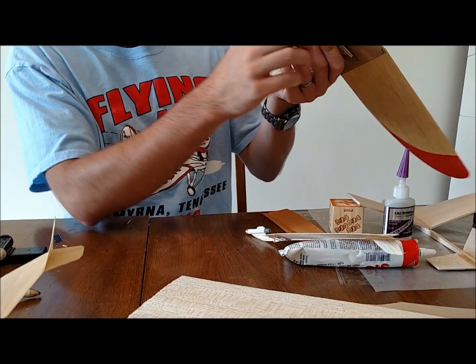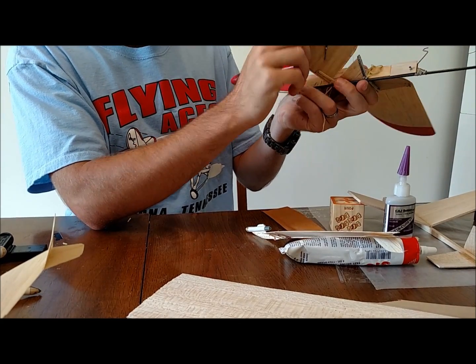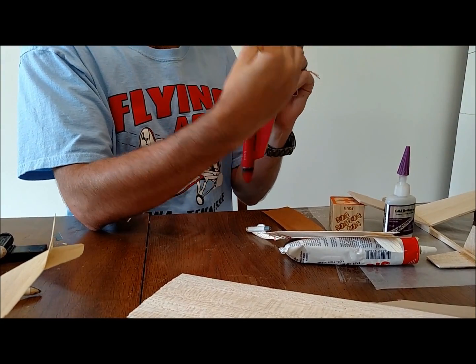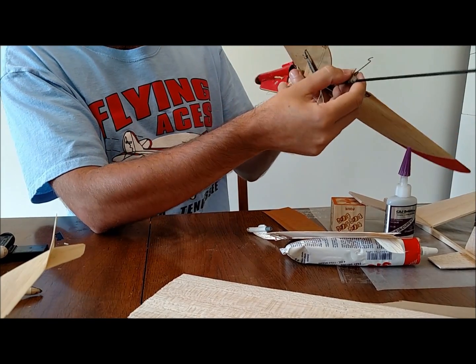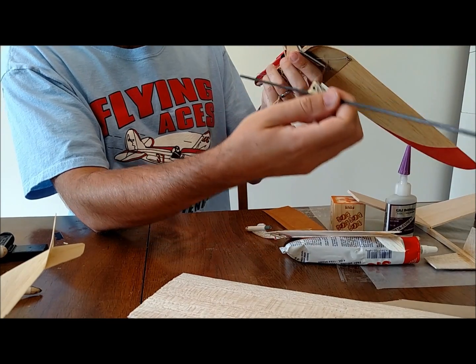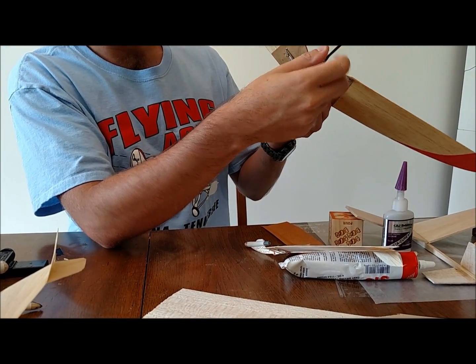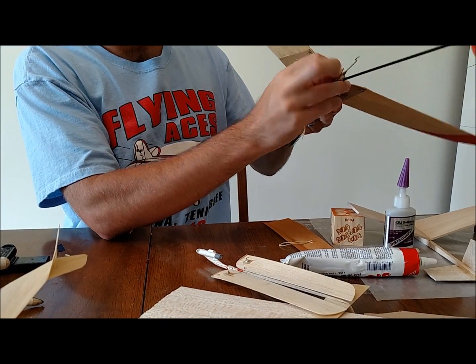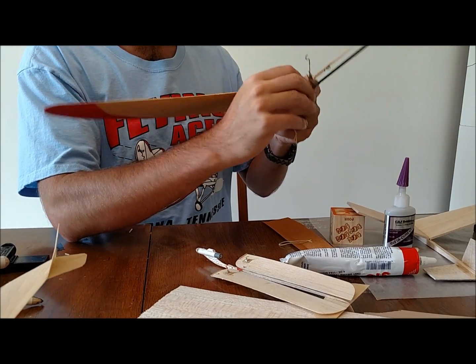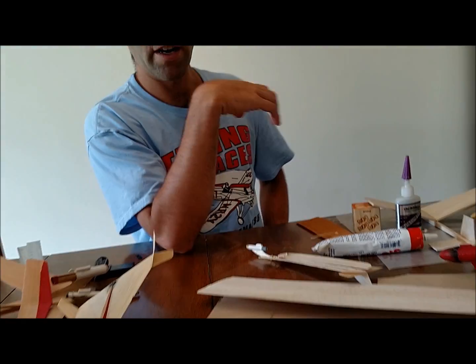If you pull this rubber band loose in here, you can actually remove the entire mechanism for storage. This guy pulls through and you can remove the fuselage tail there. This thing packs down pretty nicely. The problem is that then you've got to remember where all those pieces went. Cool design, flies great — just not as practical as I'd hoped for.